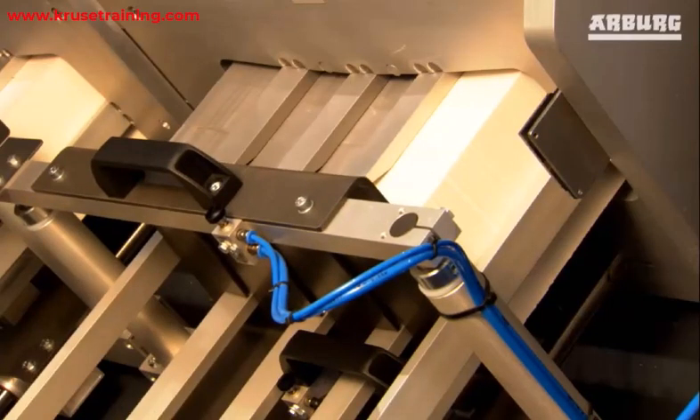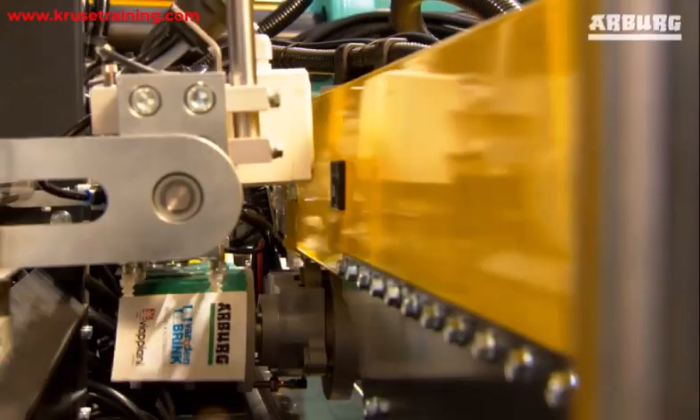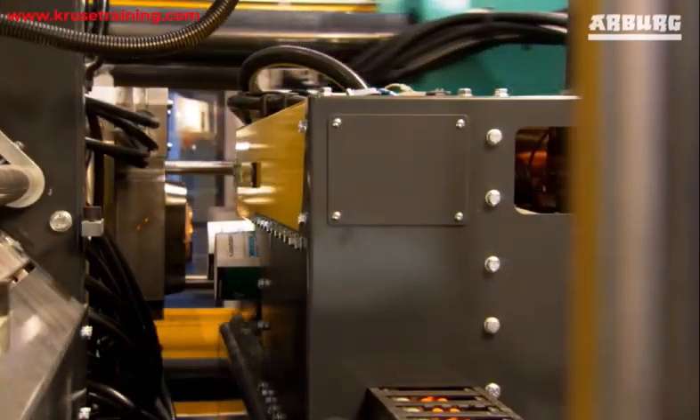Label placement: The pre-printed labels are precisely positioned within the mold cavity using robotic or automated systems. The labels are held in place by static electricity or other methods until molten plastic is injected.